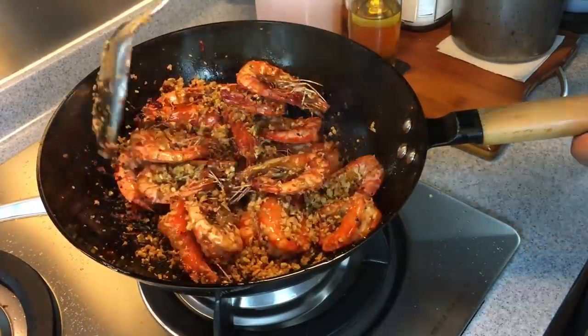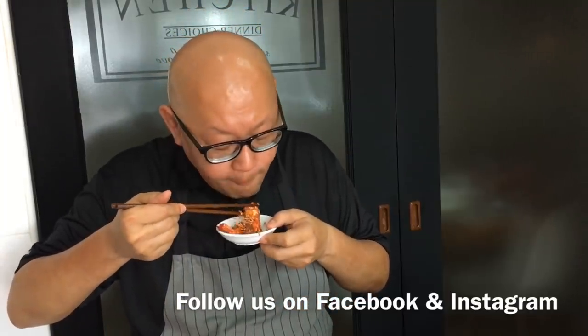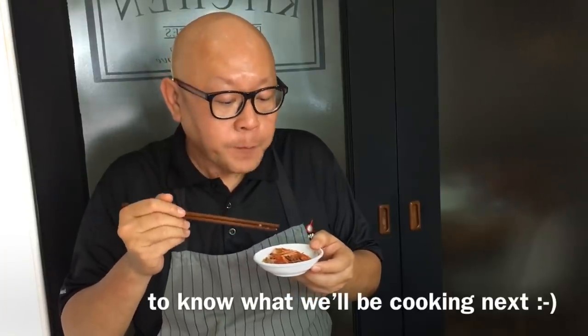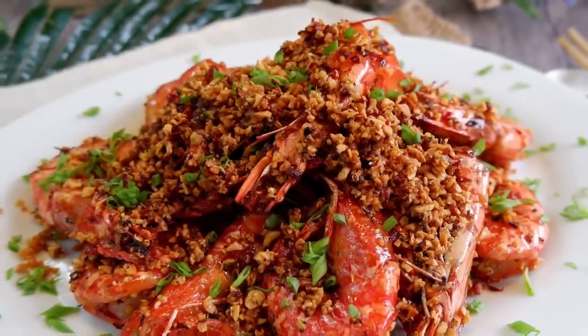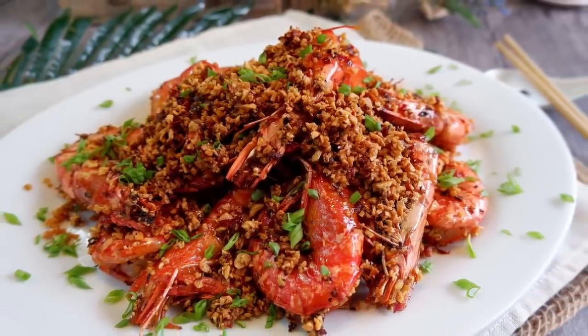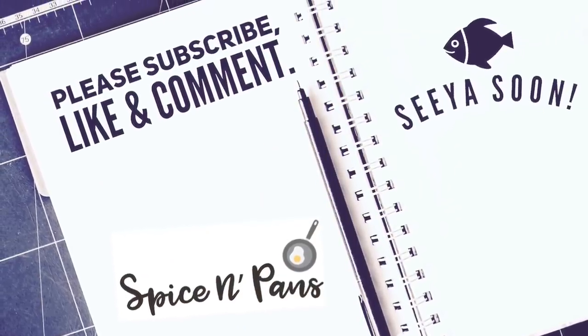Okay, time to serve this. The dish is done — let's have a taste. Very crunchy prawns, very nice garlicky taste with a slight hint of spiciness. This is really nice. So ladies and gentlemen, this is how we cook Typhoon Shelter Prawns, or Bi-Fung Tang Xia. I hope you like our video. Do click like, subscribe to our channel, and thank you for watching.